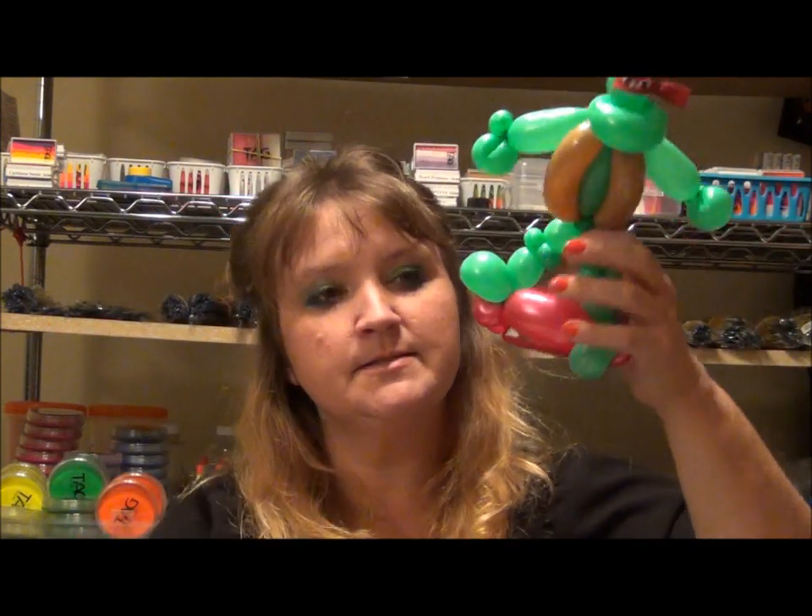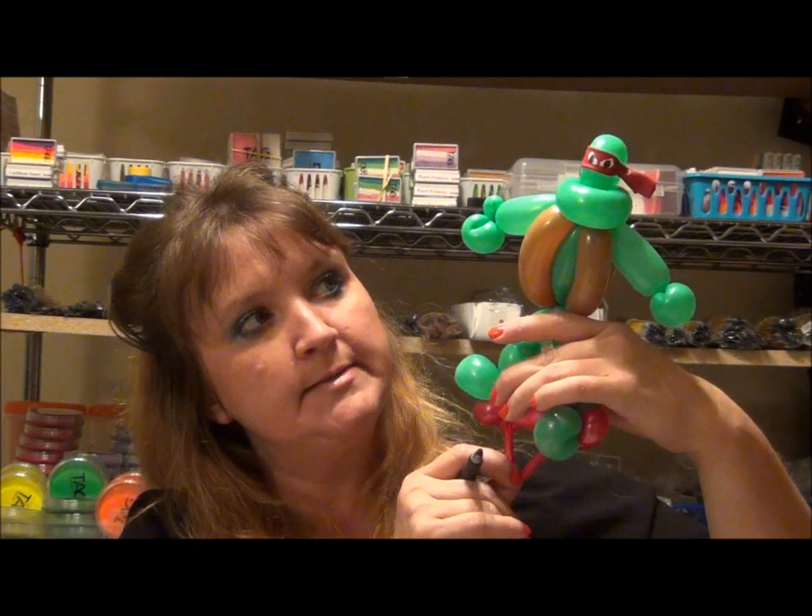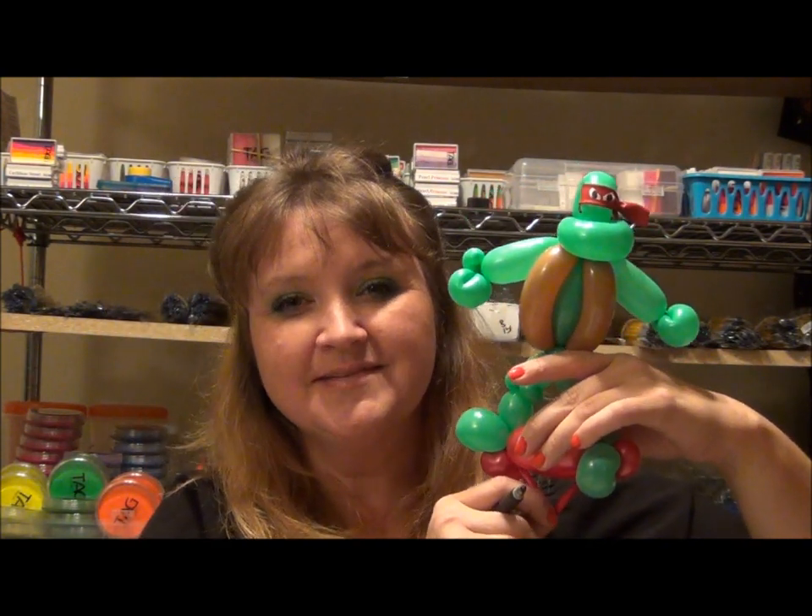Hope you like them — and they're bracelets, don't forget. Or watches, because boys don't like them to be called bracelets, so we'll call it a turtle watch. Thanks guys, see you later.